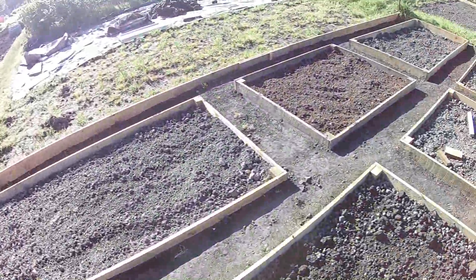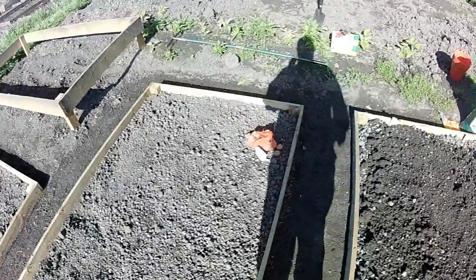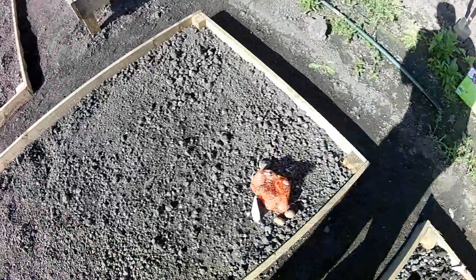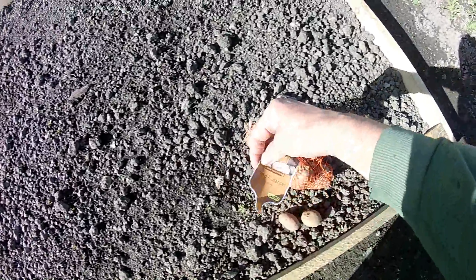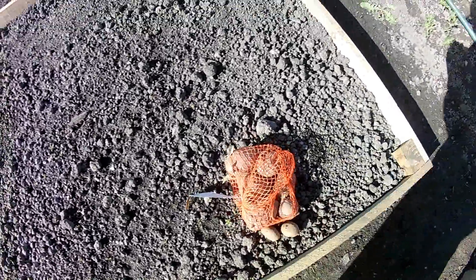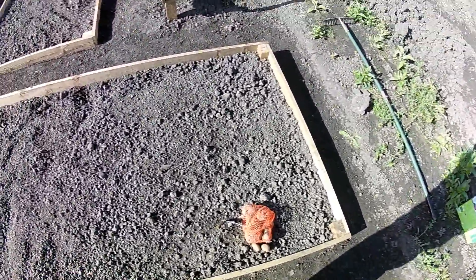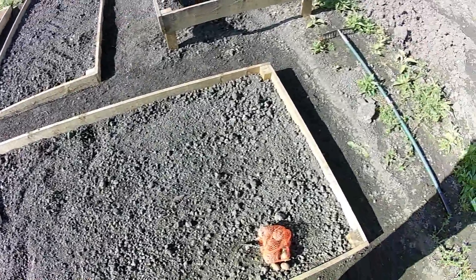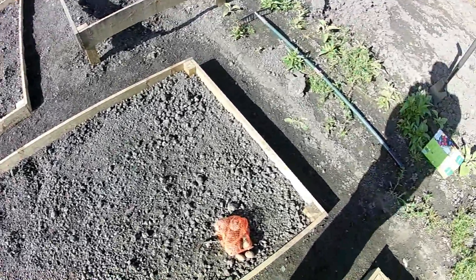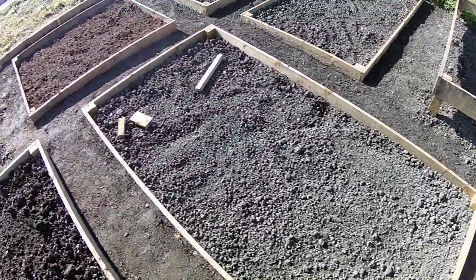In this bed here, what I'm going to do is plant these potatoes here - sorry about the shadow. These are Desiree, which are a main crop potato. There's not many of them but you don't need many in a bed this size. It's only like two and a half metres by one and a half metre, or 1.2 metres by 2.4 metres, something like that.